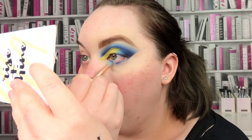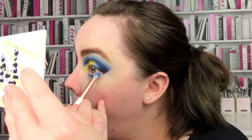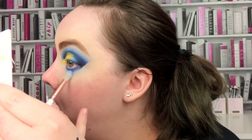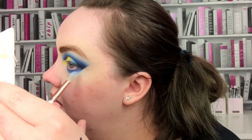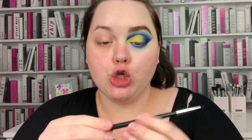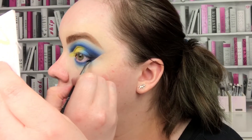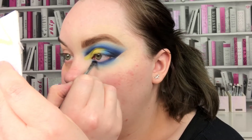I'm going to go in with Blue Wish first under my eyes and buff that all in. Then I'm going to take a little bit of that pale blue from ColourPop Lost and Found, and then go in with the navy shade Escape from Melchior. I'm going to place the navy close to my lash line and drag it all the way across.